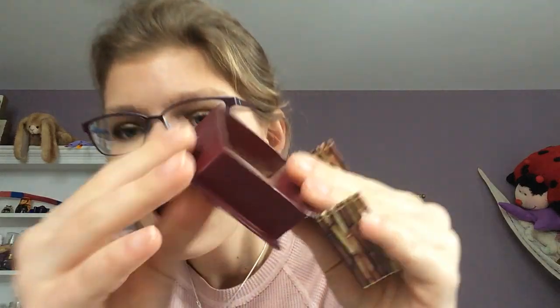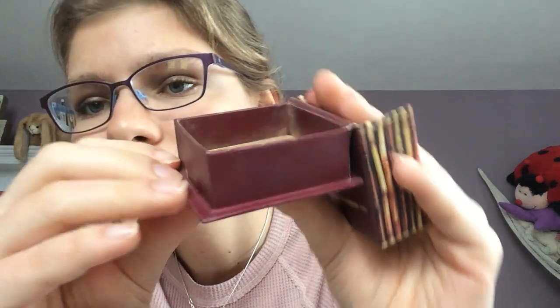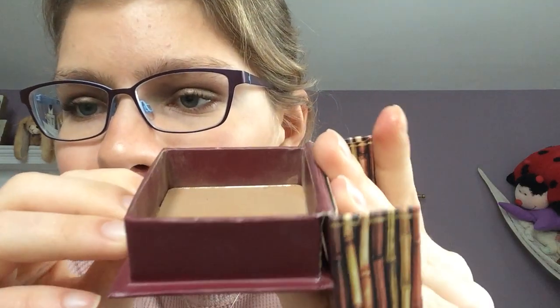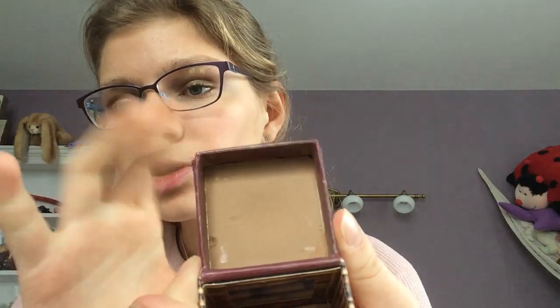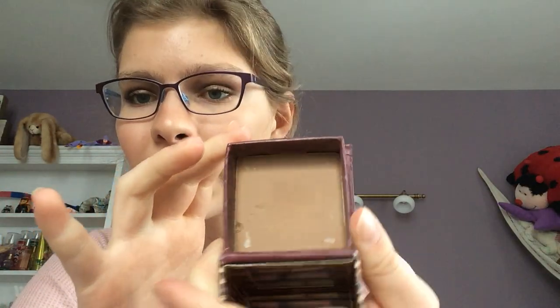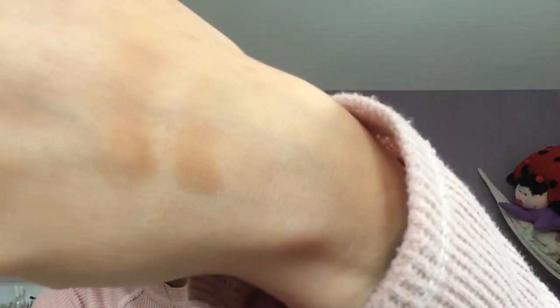The other bronzer in this project is the Hoola Bronzer by Benefit. I actually do have a dip in this bronzer. As you can see, I don't know if you can tell, but I have a dip in it. I do think if I use it, I'll be able to hit pan on it. My goal for next update is to hit pan on this bronzer. The swatch is slightly cooler than the Milani bronzer. I really like this bronzer — I've never hit pan on a bronzer, so that would be great.